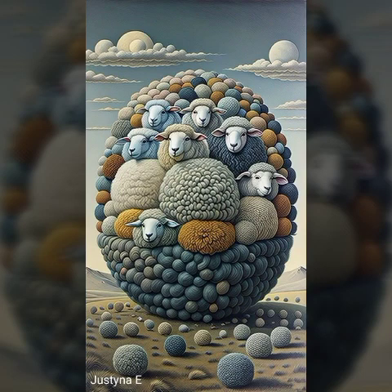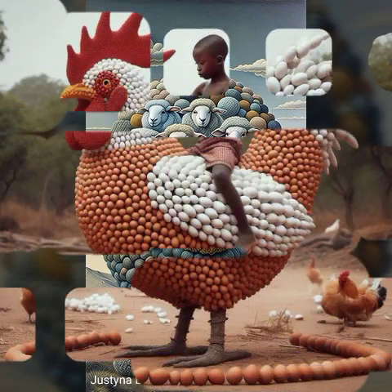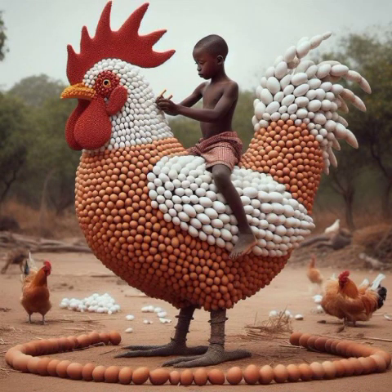Hello guys, welcome back to my YouTube channel. I hope you're fine. In this video I'm gonna show different unique and stylish paper decoration ideas for your garden and different home decoration ideas.